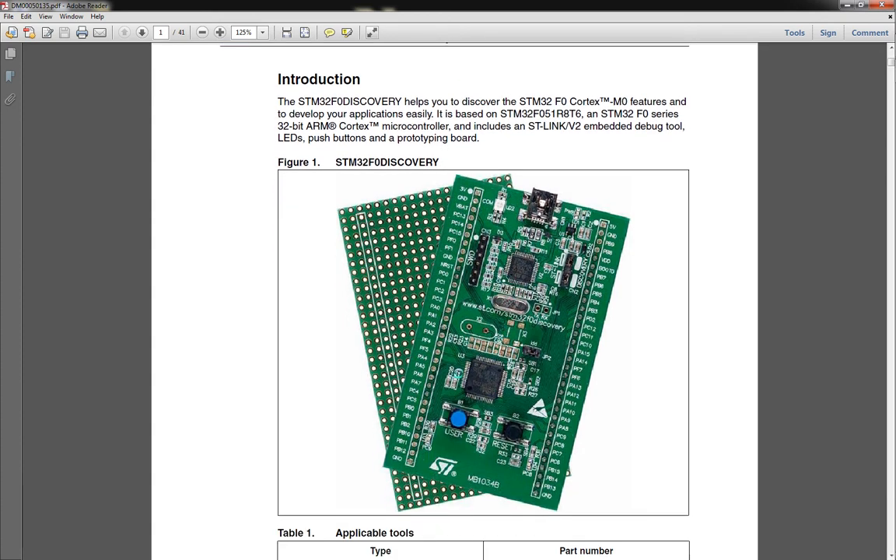If you guys haven't looked at these, I suggest taking a peek at one of these — they are very, very cool. It's fairly cheap, right under $10, so very affordable and very easy to get a hold of. Digikey has them, Newark, Mouser — pretty much everybody carries these. And for under $10, they do quite a bit. For one, you get one of the ARM processors.